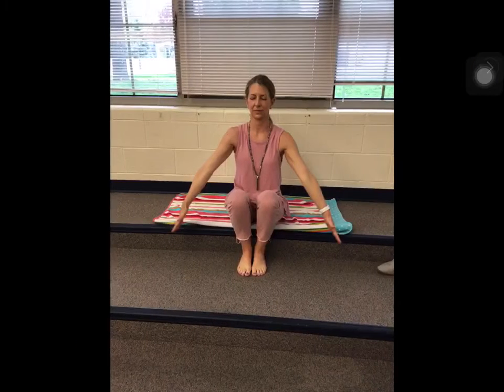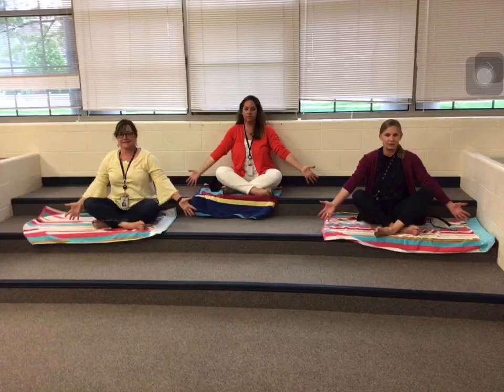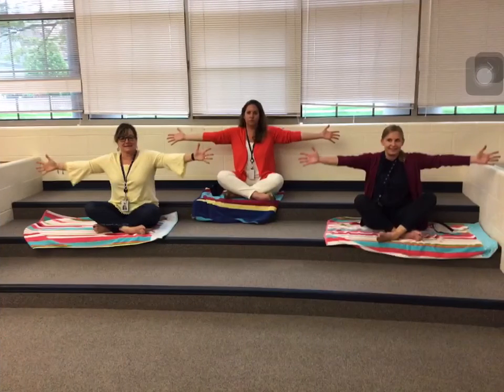Let's do that two more times. Arms go wide and up with your in-breath, and the arms come down with your out-breath.